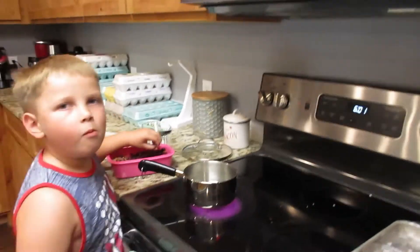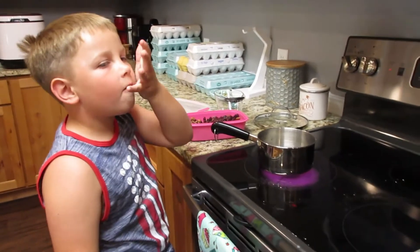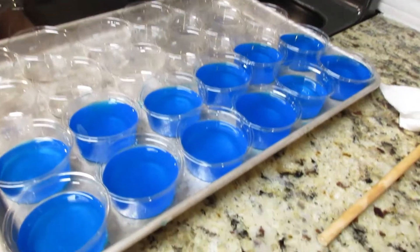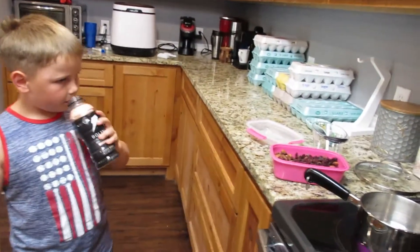All right, so that went a whole lot faster than I was expecting. It literally took me like two minutes to pour all that in — easy breezy lemon squeezy. Look at that beautiful blue jello. Where'd you go? Okay, so you got some more water in there.